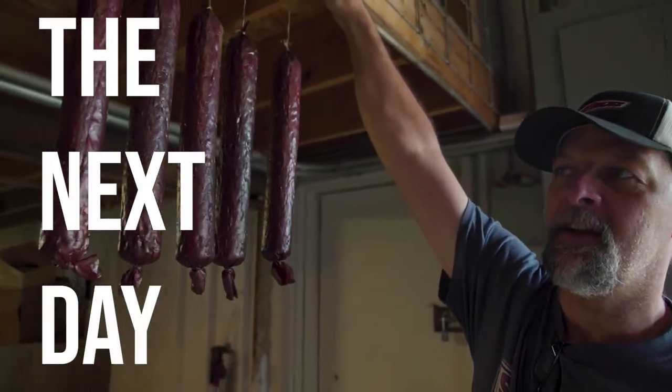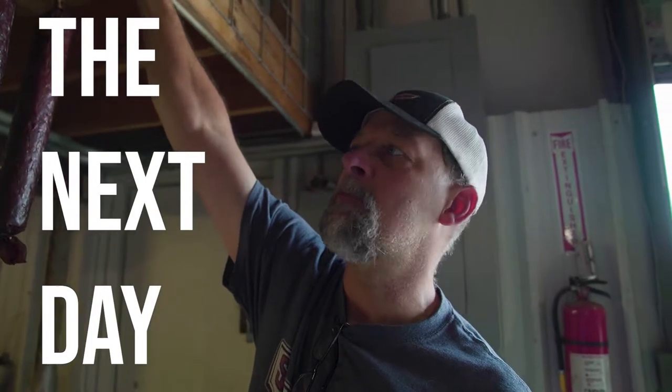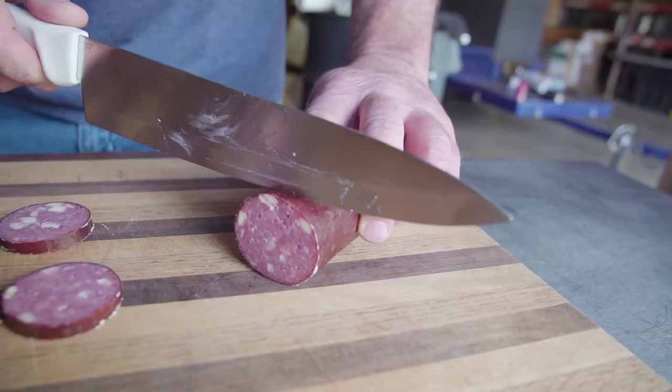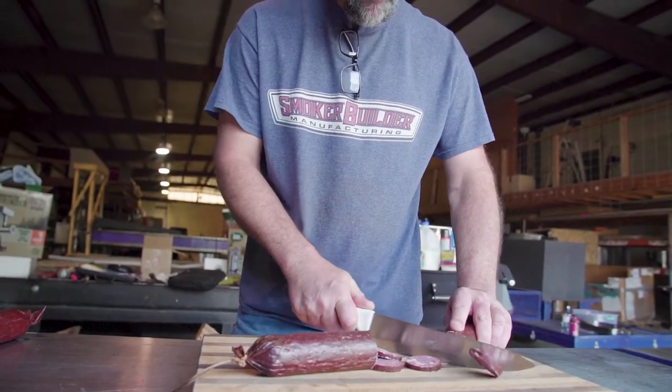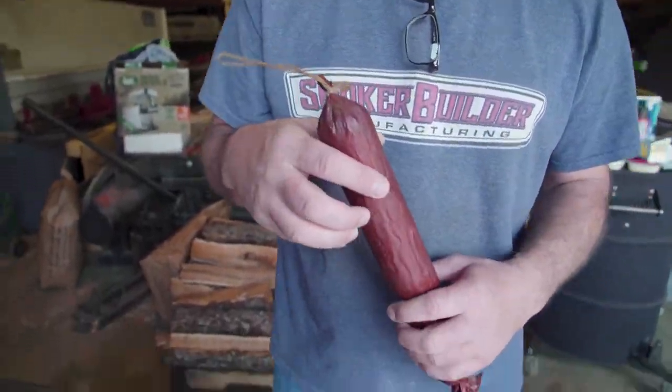You got these sausages hanging up — this is the first batch we did in the morning, the pepper jack. Last night when the cooker was done, about eight o'clock, we brought them in and dunked them in ice water to stop the cooking and get them to cool off. Then we hung them. They're not quite done yet but we want to taste it and see what we got. This one here is the one that we added a secret ingredient to.